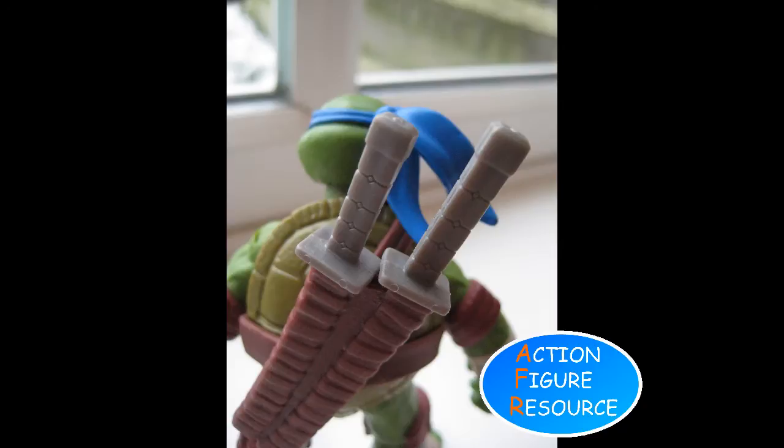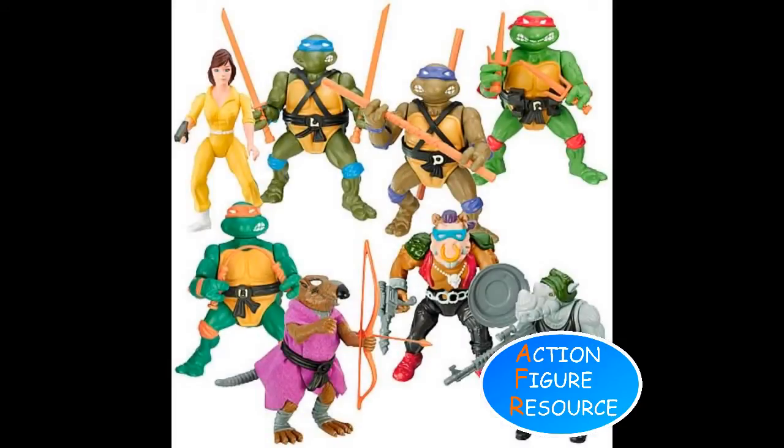There's a lovely weight and heft to the figure. It doesn't feel cheap or disposable, and would stand up to the punishment of play, provided the kids mind the weak points on the weapons. I remember accidentally breaking off my original Leo's forearm, and then snapping one of his swords, and having to get creative with superglue, which at 9 years old positively thrilled my parents.